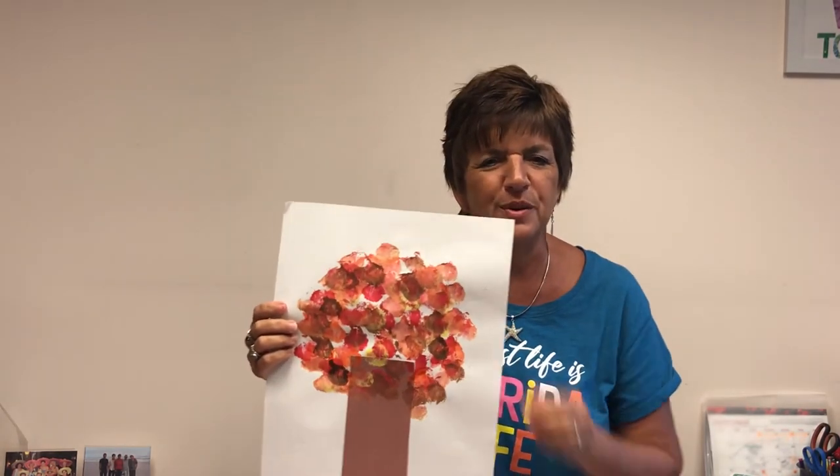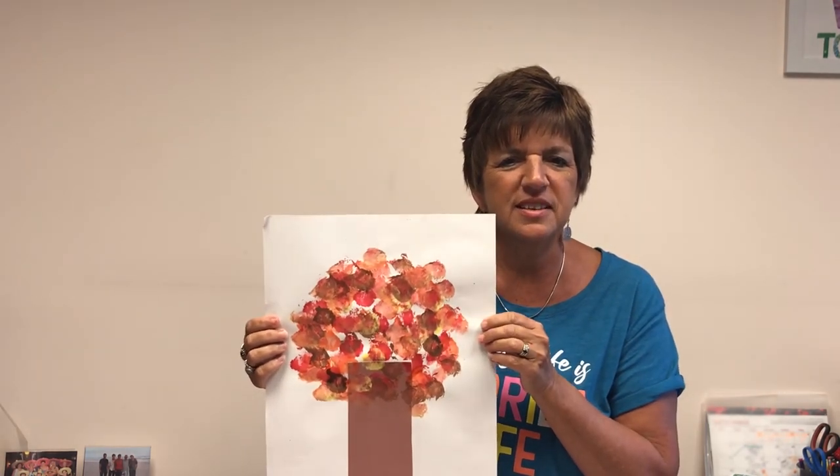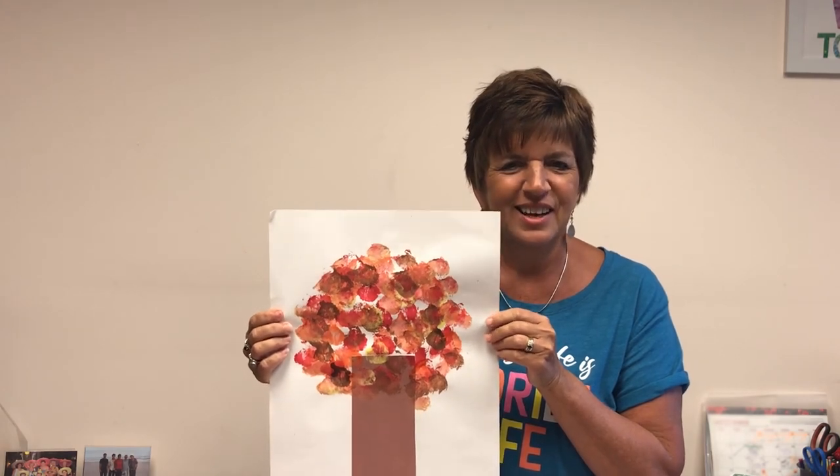I hope you'll try one of these techniques with your kids and use this time to teach them about the seasons and how trees change with each season of the year. Enjoy!